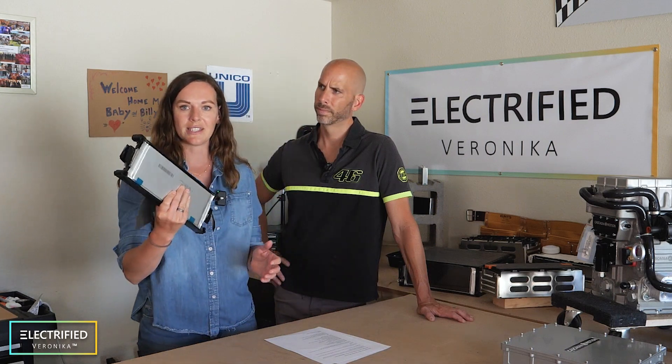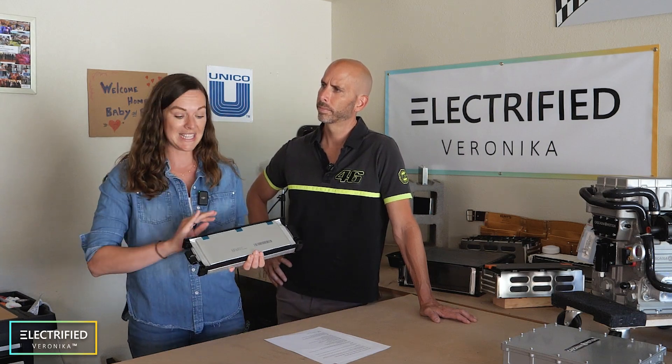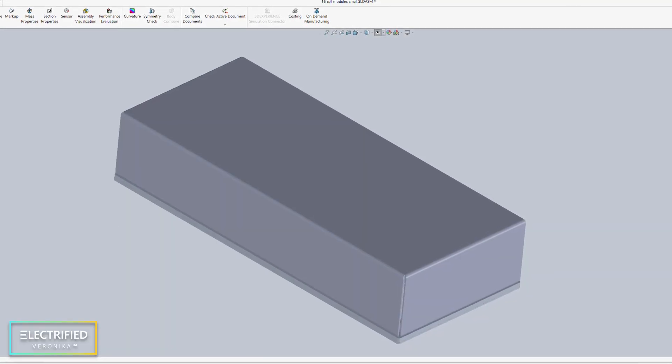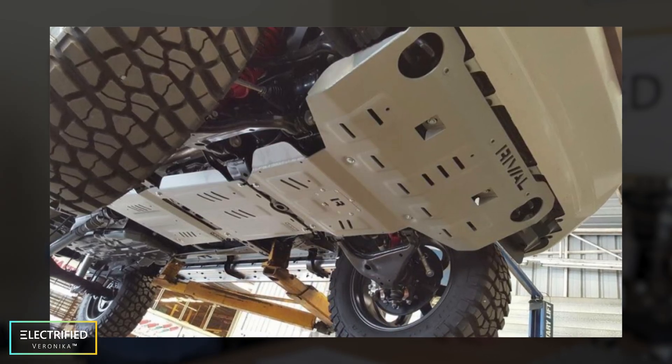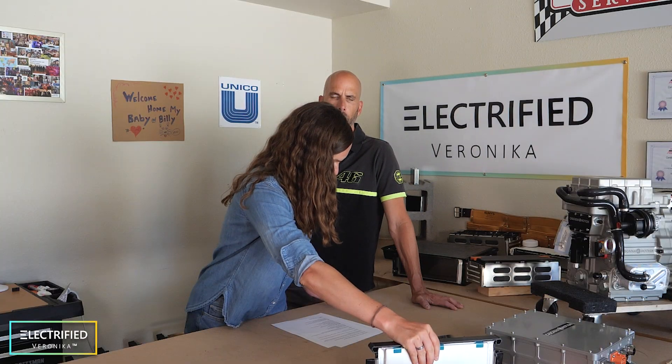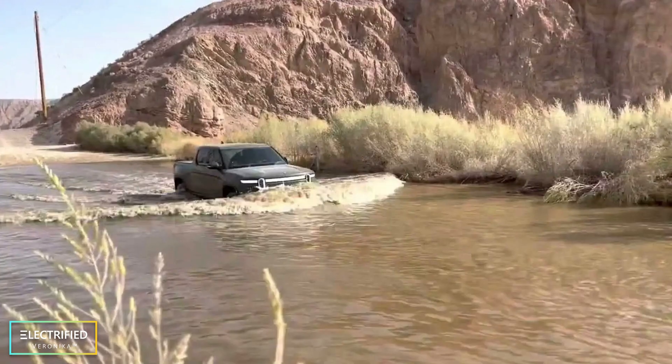As for the batteries, we've only shown the cells and some of the modules so far. In the end, around those modules there will be waterproof casings, and there will be skid plates on the bottom of the Jeep. We really want to take this off-roading. You can search for Rivian off-roading — there are lots of videos of people going through mud and water up to the wheel wells. We plan on doing a lot of that too, and also having fun in the snow here in Wisconsin.